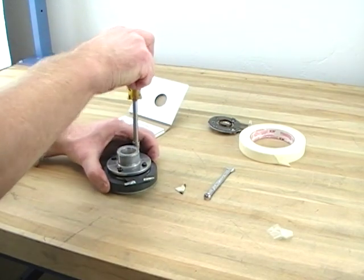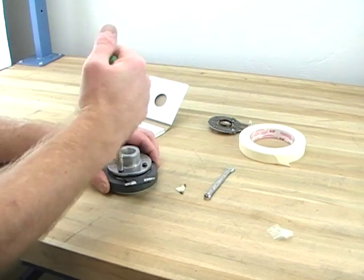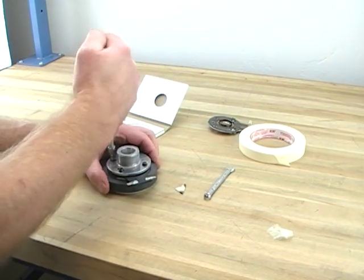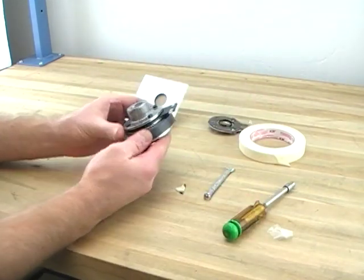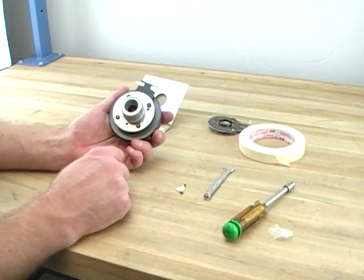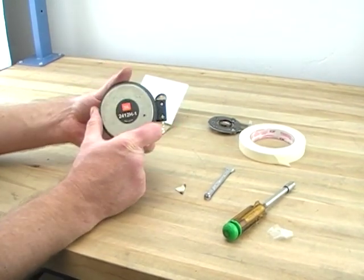Snug them up — you want them snug, but don't break anything. That's it. You're done.